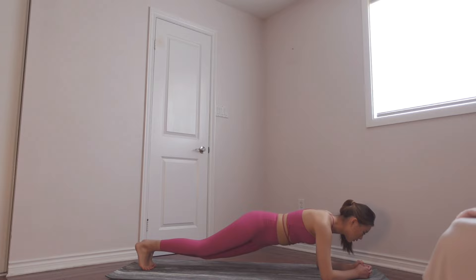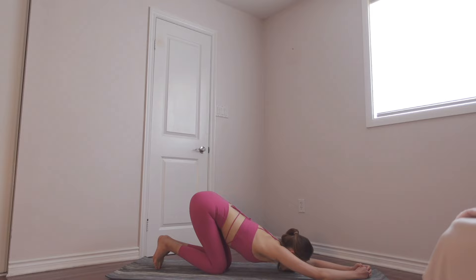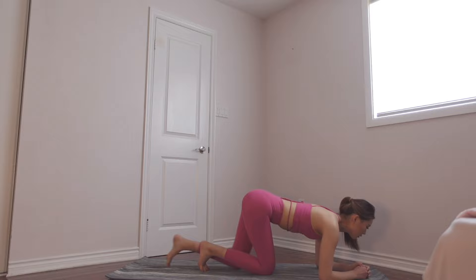We're gonna hold it a little bit and we're doing ten hip dips: eight, keep breathing, seven, six, five, five, four, three, two, one. Now stretch a little bit.